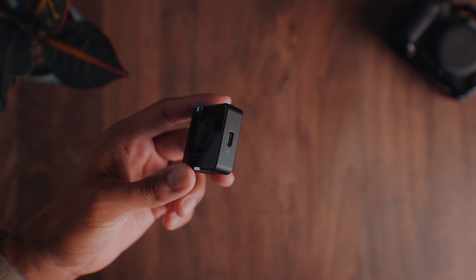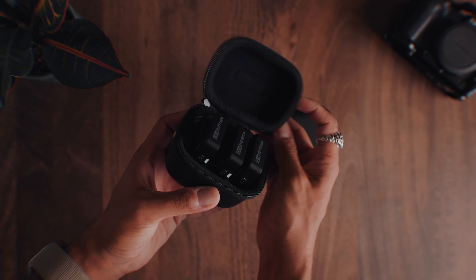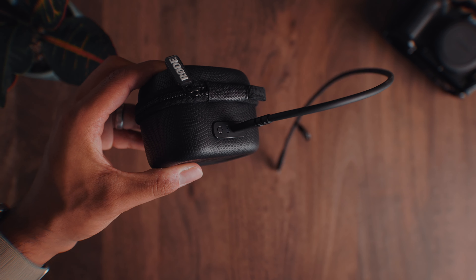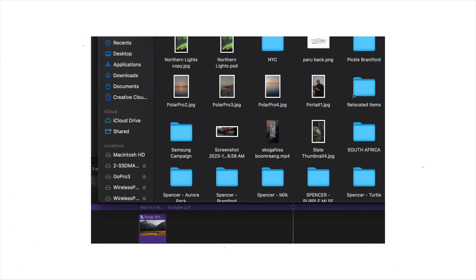The way this works on the Rode Pro is that you simply press this button on the top of your microphone and it starts recording the 32-bit float audio internally. Once you're done, you just stop recording and then you can plug this into your computer via USB-C directly, or you can put it into the case and plug the whole case into your computer via USB-C. Your computer will recognize the Rode Wireless Pro as its own device — similarly to a USB storage device — and from there you're able to go in and extract the exact audio file that you need.